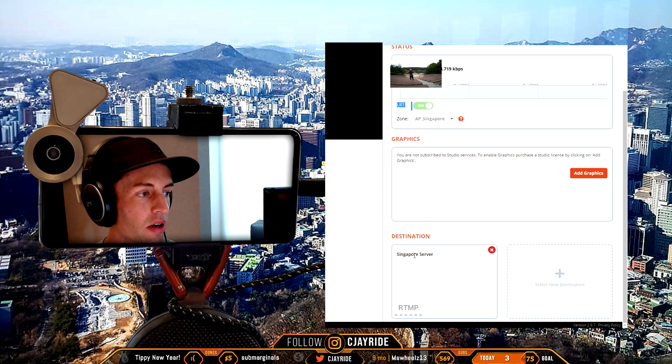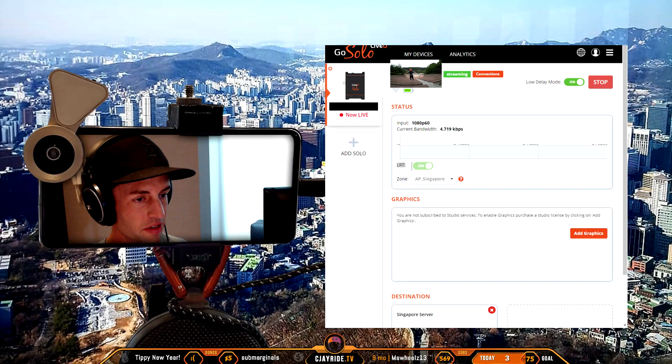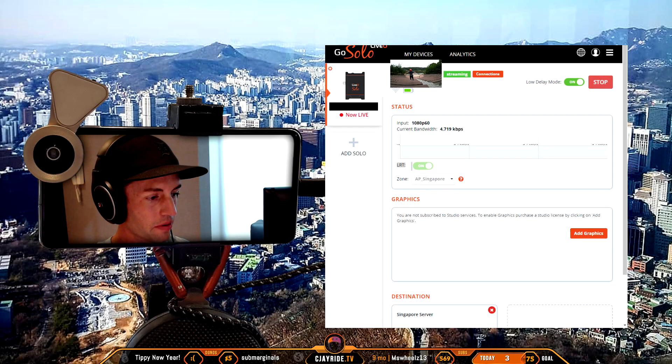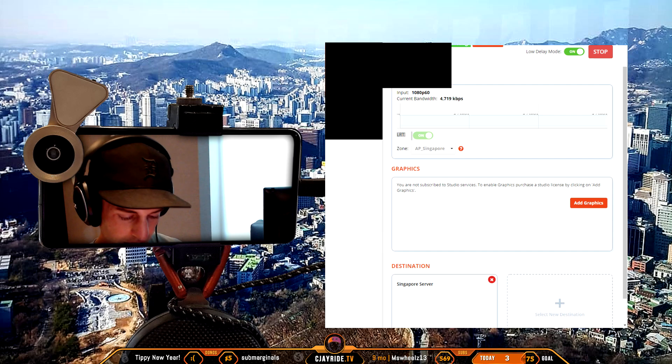In the destination field I have it going to a dedicated server, also in Singapore. The way it works: we have our encoder here with two SIM cards in the USB and one from the hotspot on my phone whenever I'm nearby. It sends the video out three different ways all the way to Singapore to a Live View LRT server, which takes those three signals back into one, combines them to reconstruct the original video.